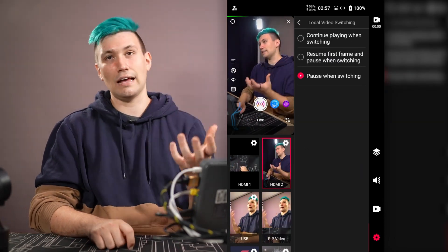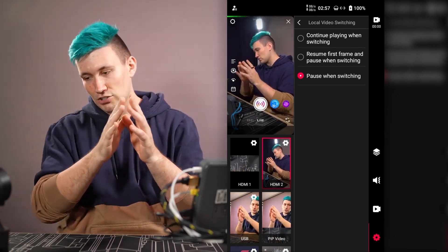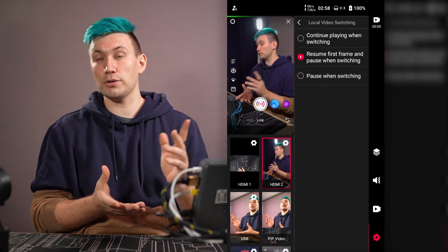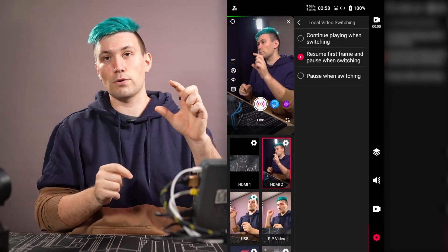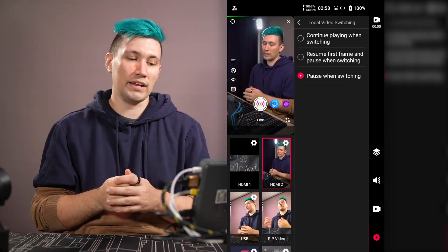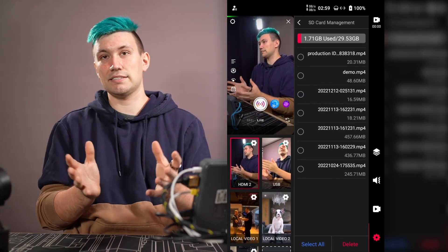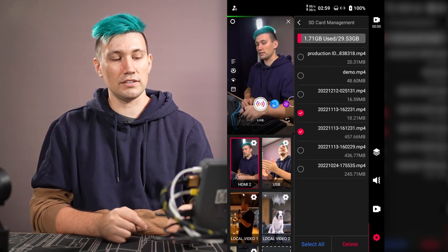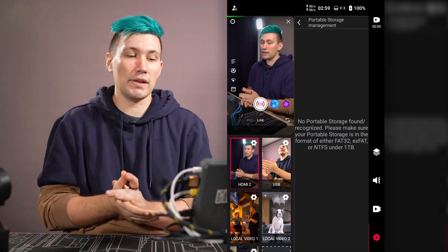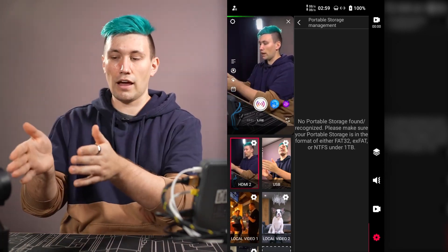There is also a local video switching setting that determines how a pre-recorded video behaves when you switch away from it. Options are: continue playing in the background, resume from the first frame and pause when switching, or — my preference — pause the video when you switch away. There is also SD card management to delete recordings, and a portable storage manager for USB devices.